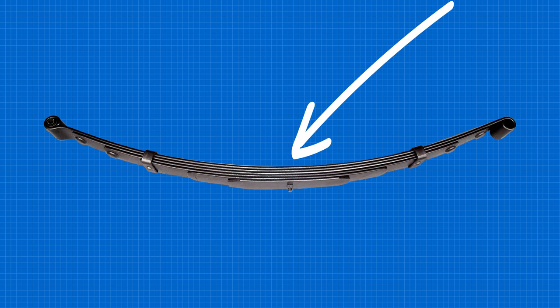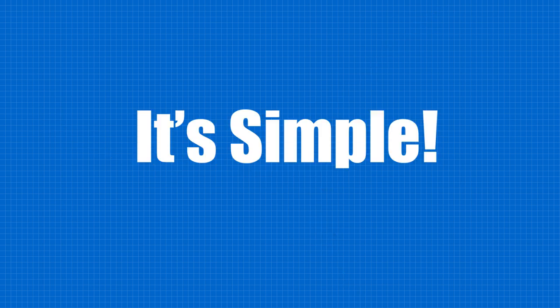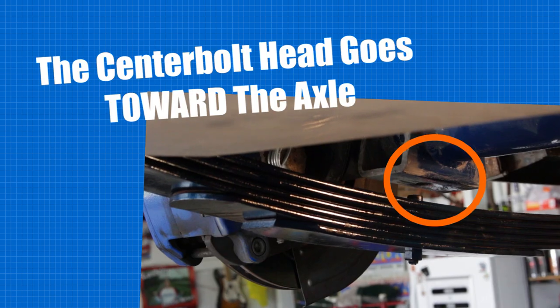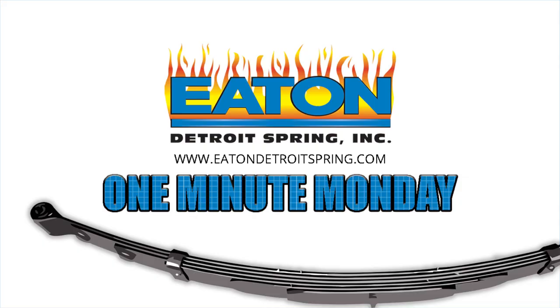But you forgot which way the center bolt head goes — does it go to the top or the bottom of the spring? The answer is quite simple. If the spring goes under the axle, the center bolt head is on top of the spring. And if the spring mounts over the axle, the center bolt head is on the bottom of the spring.